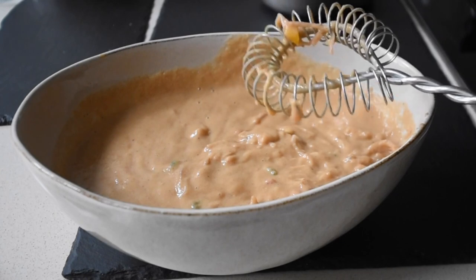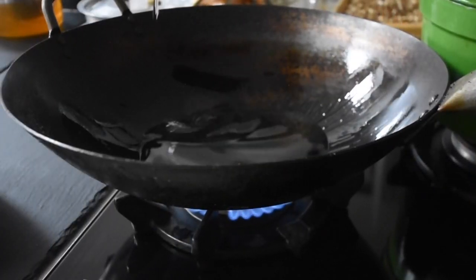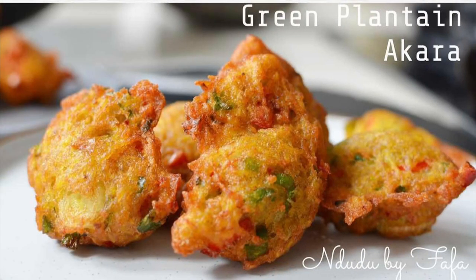If you have watched this video to this point, thank you very much for supporting the channel — I appreciate that a lot. You should also check my green plantain akara recipe, you'd love it absolutely.